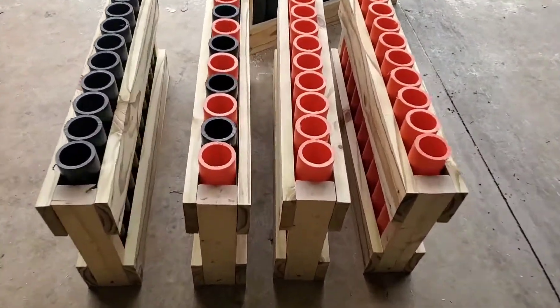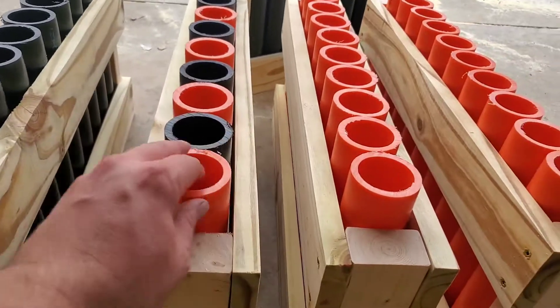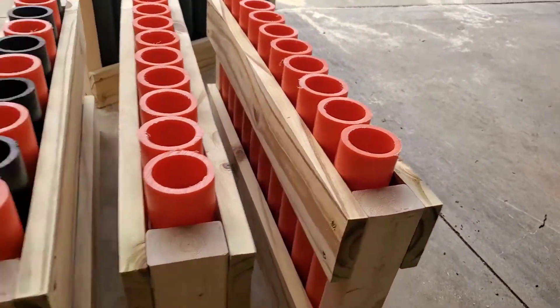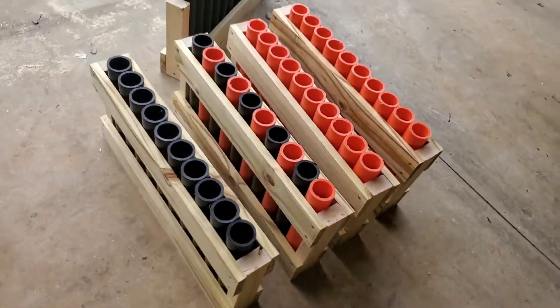They look pretty nice. Just a tiny bit of flame, just how you want, so you can get the tubes in easy and out.